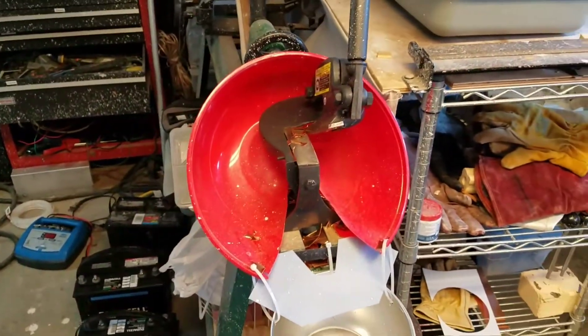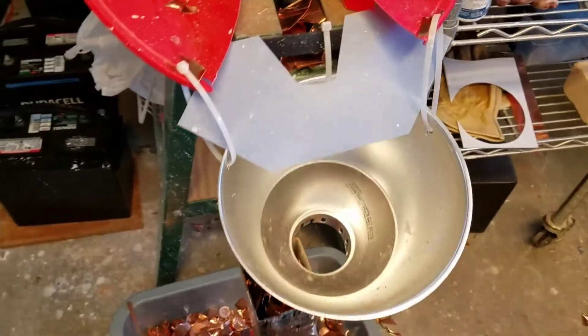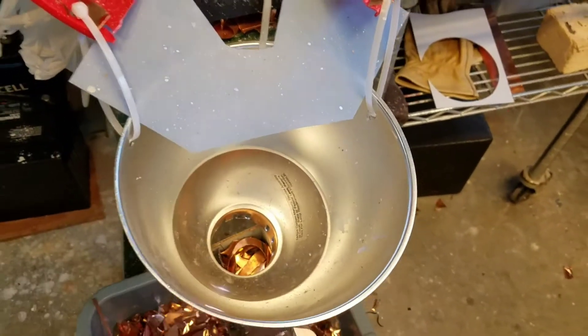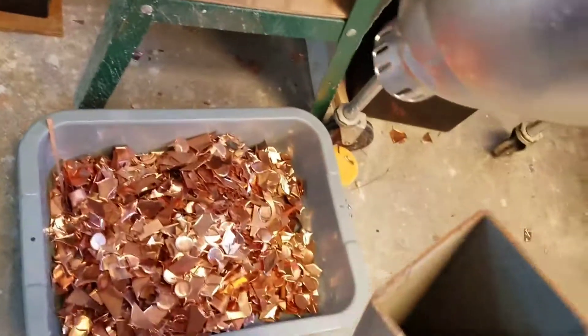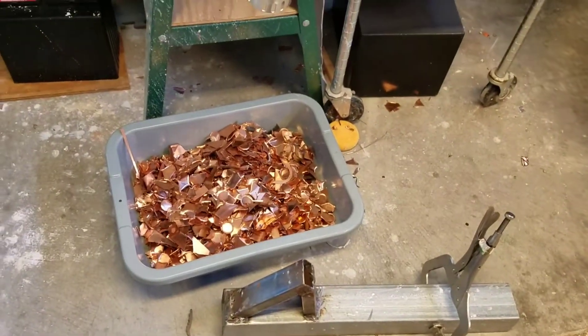This is my little shear which cuts the pieces into a little size so they slide down this little hole here. This one's filled now. And if it can slide through this pipe, it can make it into the foundry.